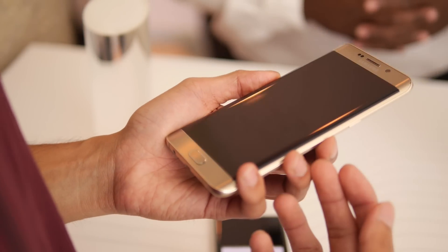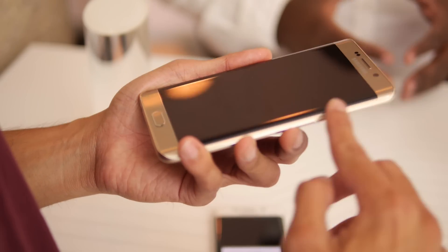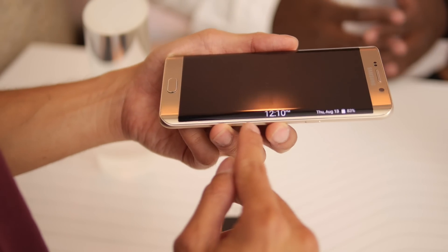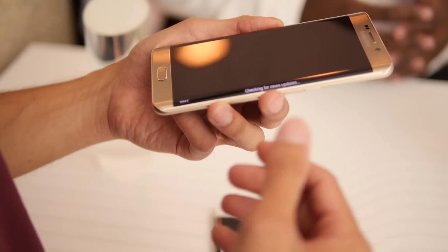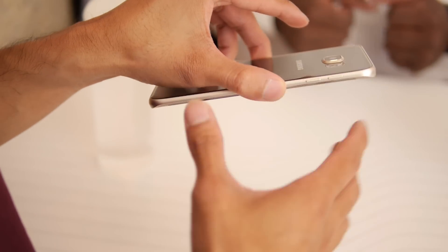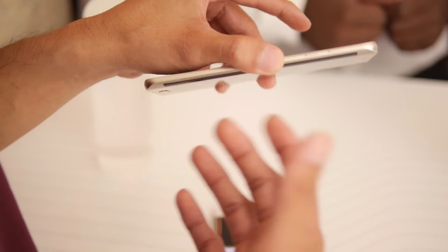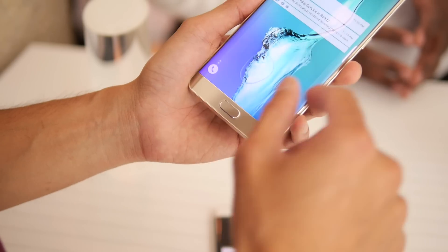The dual curved display has some functionality besides being there for aesthetics. You could have the notification ticker come up here — if you do a swipe like that, you can scroll through the different ones. And if you're using it for phone calls, you place it down on the ground and when you have it set for specific contacts, it'll give off that light effect too.